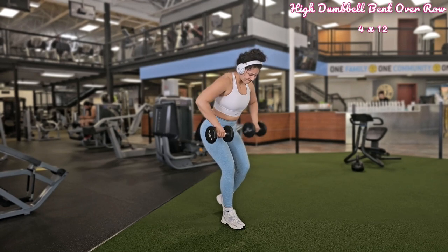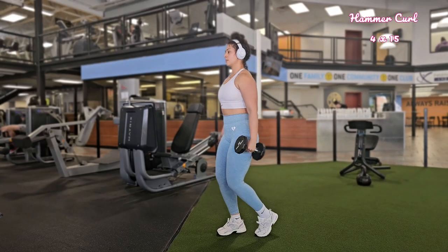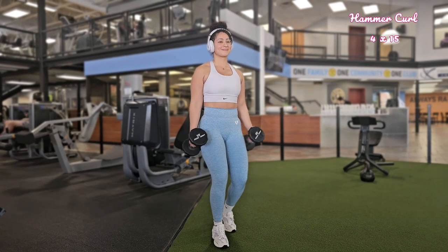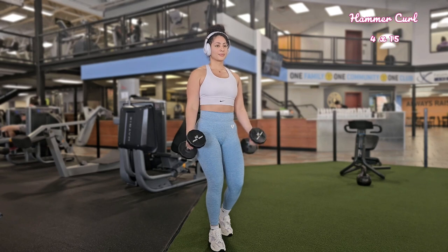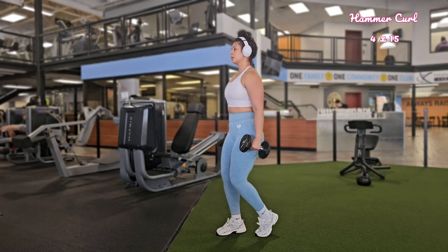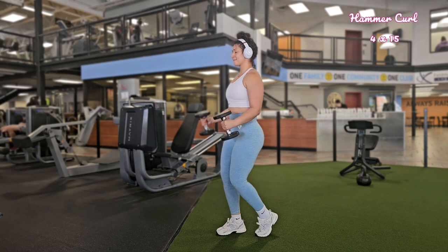After bent-over rows, we're going to do hammer curls. Choose a pair of dumbbells suited for your fitness level. Have your feet shoulder-width apart and hold a dumbbell in each hand with your palms facing your body — this is called a hammer grip. Keep your back straight, shoulders relaxed, and core engaged. Exhale as you bend your elbows and curl the dumbbells toward your shoulders, squeeze your bicep at the top for maximum contraction, then inhale as you lower back to the starting position. Do four sets of 15.